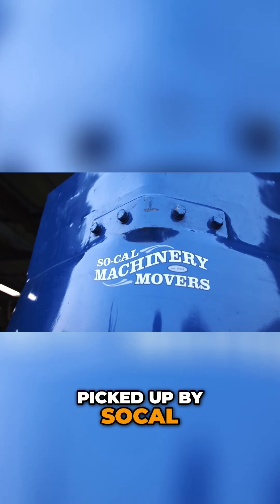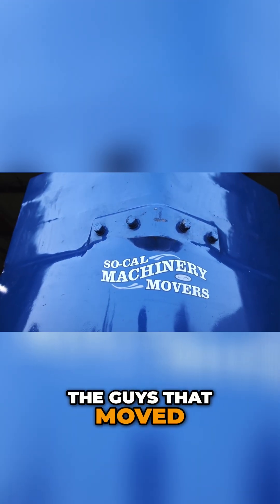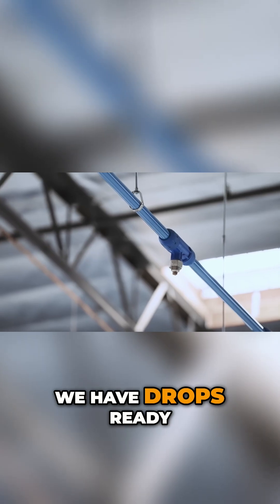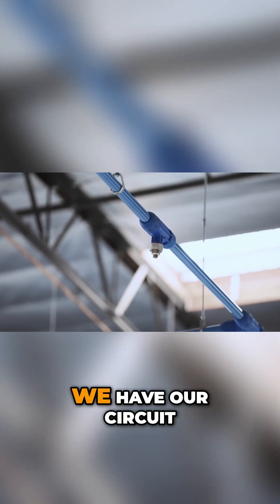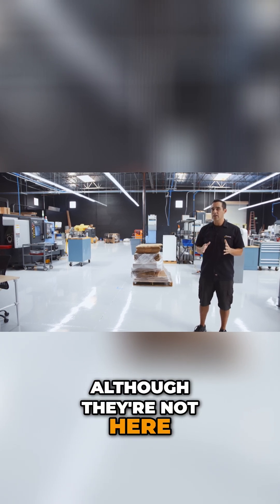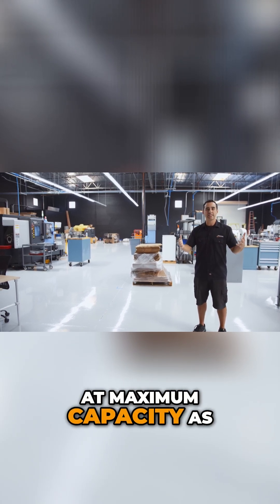Once those go to the Port of Long Beach, they'll be picked up by SoCal Machinery Movers — the guys that moved us in — and delivered here. We have drops ready to go, circuit breakers ready. We haven't pulled wire yet, but once we do, we'll kick those two machines online. So although they're not here yet, we are fully functioning at maximum capacity as we were in our old location.